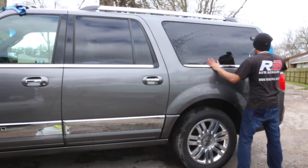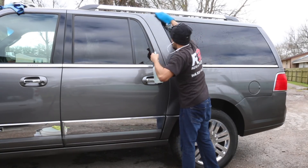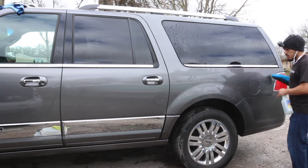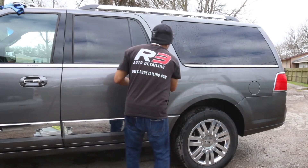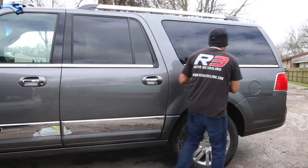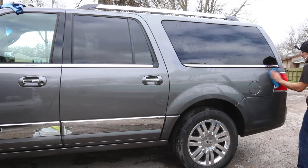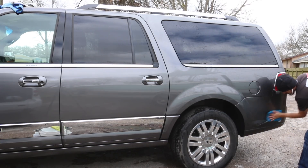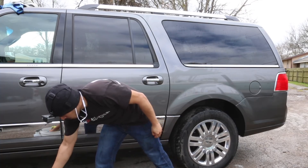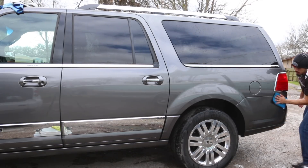The sides of the vehicle were mildly contaminated — nowhere near as bad as the roof or the hood. Generally speaking, if you don't have overspray on the vehicle, you'll usually breeze through the sides. Typically, the sides are nowhere near as bad as the roof or the hood. If they are really bad, it's maybe because it's been so long since they've clayed it, or there's overspray on it. Overspray adds so much more time to the vehicle — I personally charge a different price for overspray removal.